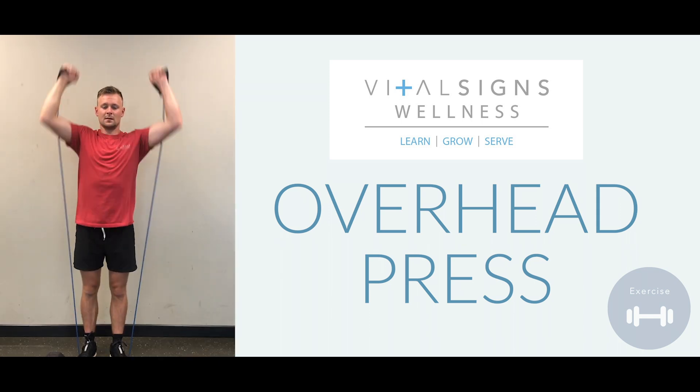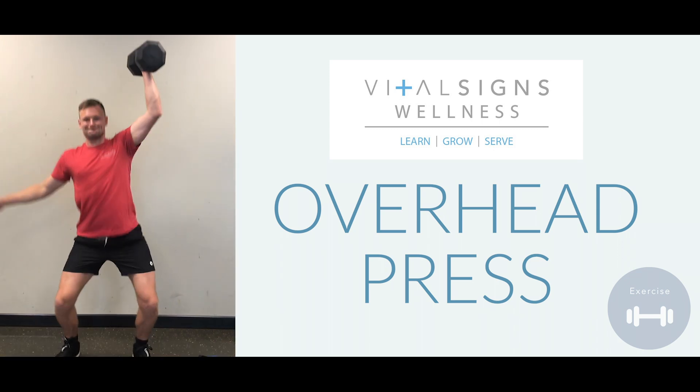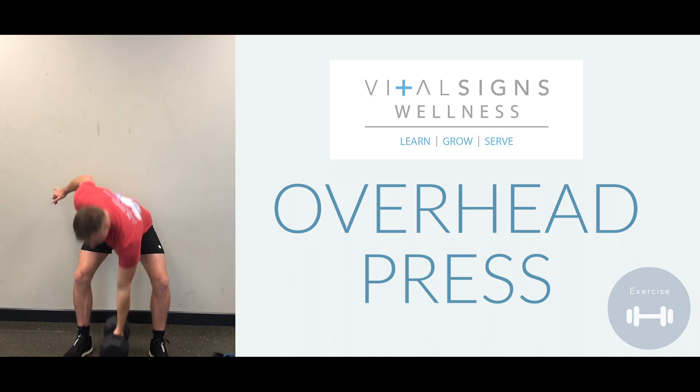It could be performed both as a single arm movement or as a double arm movement. If you're performing with a single arm, the single arm should be heavier than the individual arms if you're doing doubles.